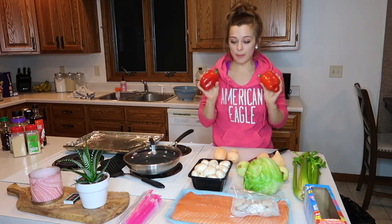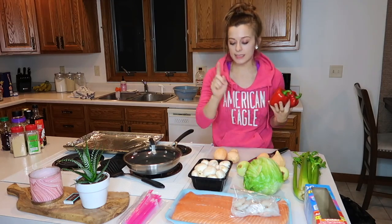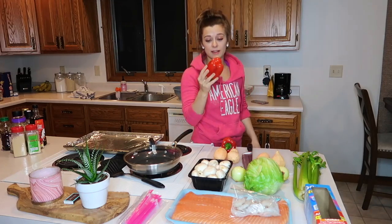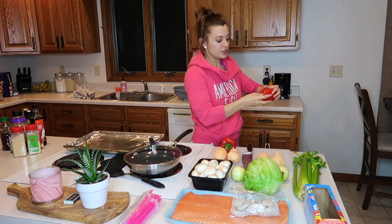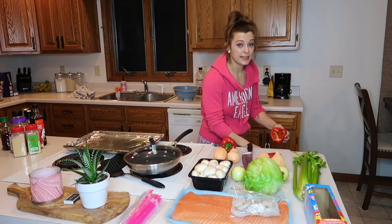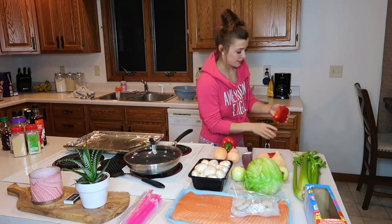I'm going to do two red bell peppers and then some onions and mushrooms for the stir fry. A tip for getting these bell peppers prepped — you just stick your finger through the middle and break it apart. Then you just take out all the seeds and the guts and then I'll just cut this into strips.